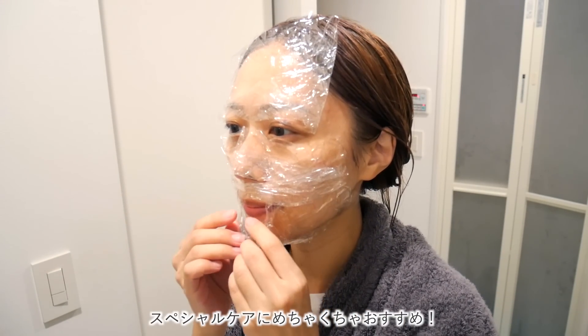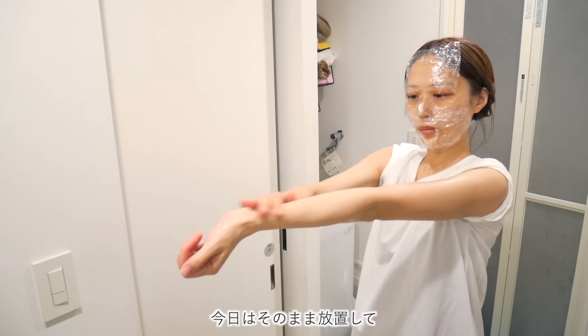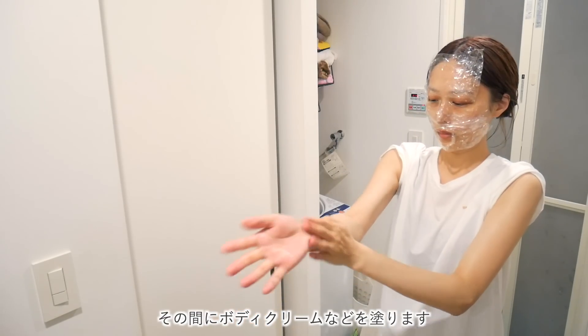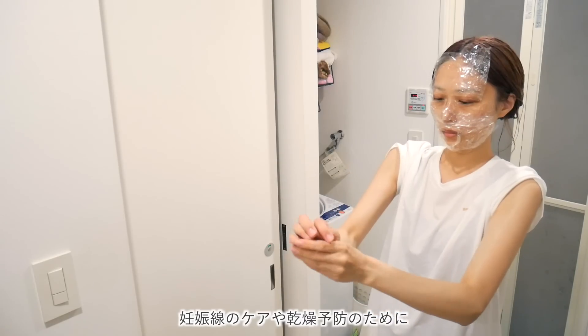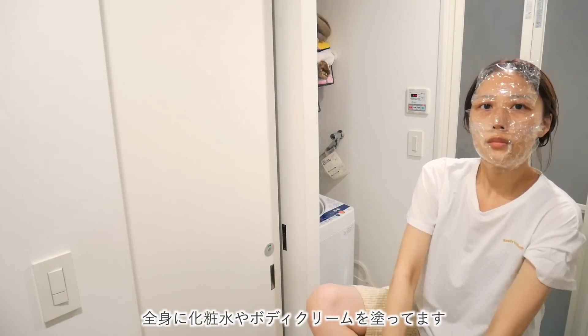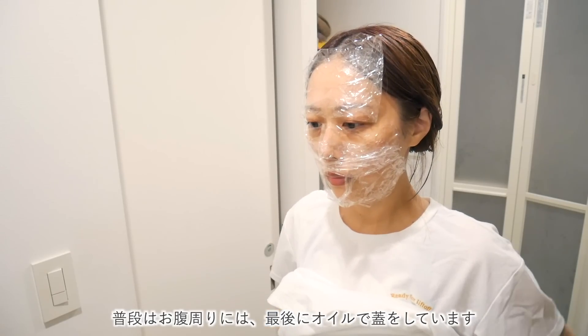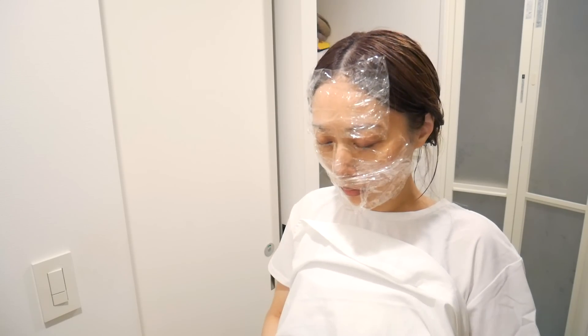肌の張り艶不足や乾燥によるくすみなどにも良いそうです。こんな感じでたっぷり塗れたらラップで蓋をしていきます。目と鼻を出すようにして4回に分けてつけていきました。このまま5分から10分放置します。より浸透させたかったらホットタオルで抑えて蒸すのがおすすめです。その間にボディクリームを塗っていきます。最近は保湿をしっかりしていて、化粧水をつけてからクリームを塗り、最後にお腹付近にオイルをつけて蓋をしています。
(Translation: It's also said to be good for lack of skin firmness and luster, and dullness from dryness. Once applied generously, I cover with plastic wrap, leaving eyes and nose uncovered, applied in 4 sections. Leave on for 5-10 minutes. For better absorption, pressing with a hot towel to steam is recommended. Meanwhile I apply body cream, moisturizing thoroughly with toner then cream, and finally sealing the belly area with oil.)